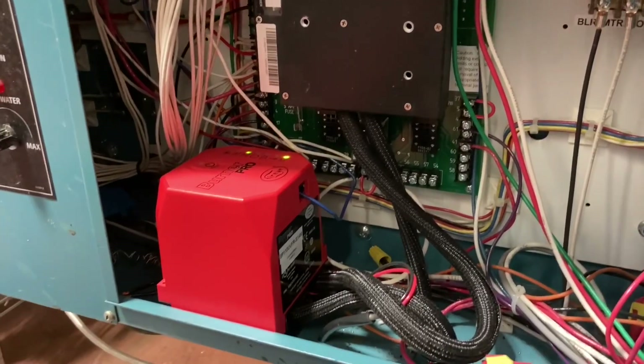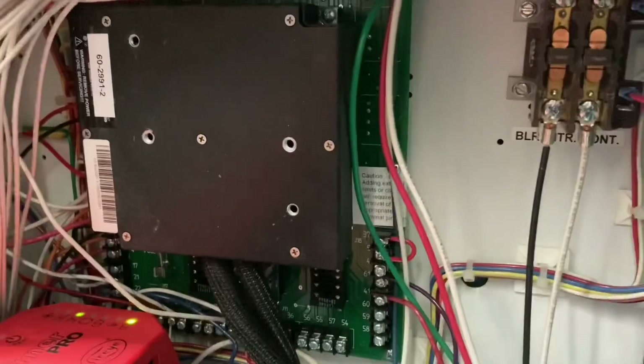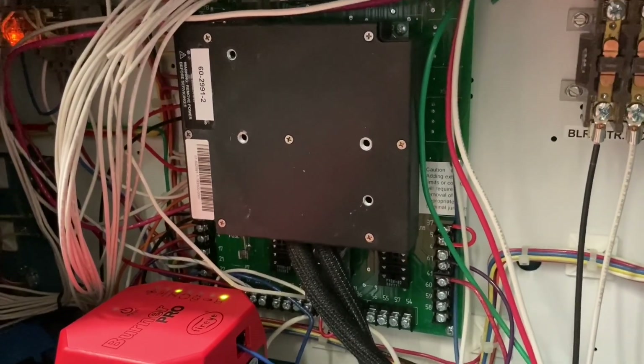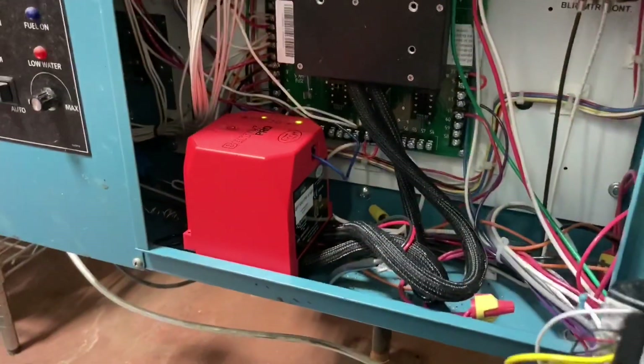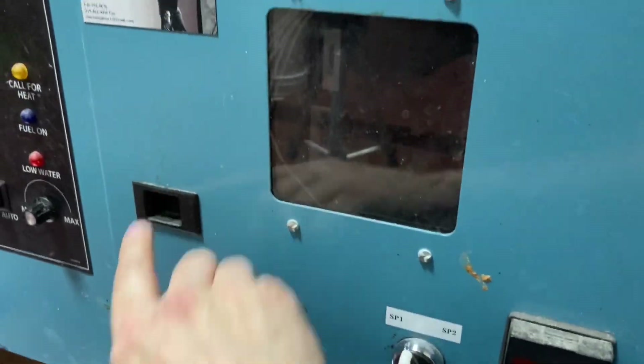There are a couple of mounting options with the Burner Pro adapter. Here I have detached it from the base plate, which is still mounted to the Honeywell wiring base on the circuit board, and I've attached it to the bottom of the enclosure. I could also attach it to the side of the enclosure if needed. In this particular case, I had to mount it on the bottom because that was required in order to close the door.